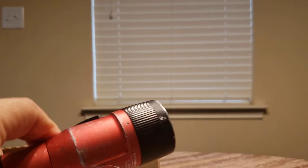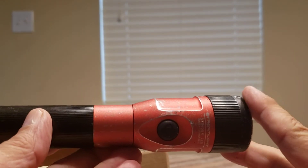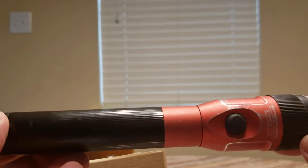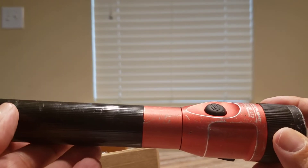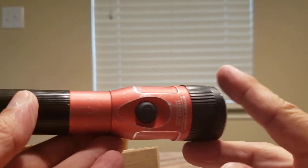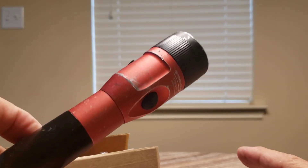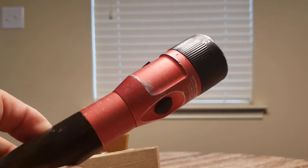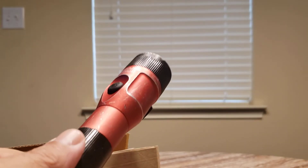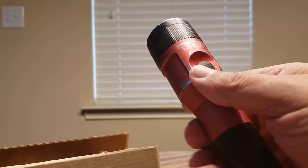I always like to give companies their due when you send something in and can actually get a result. So this is just a shout out to the Streamlight company. Anybody who uses these flashlights and develops a problem — just send it in. You can go to the website and fill out a warranty repair request.